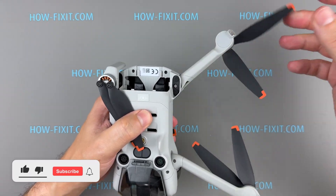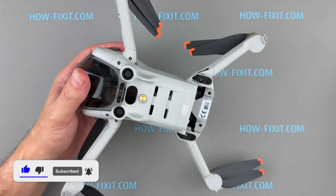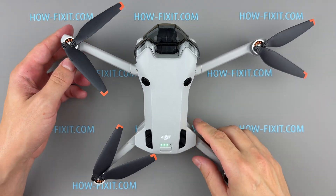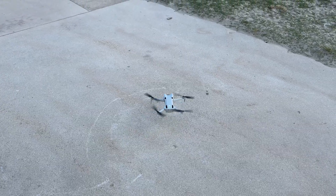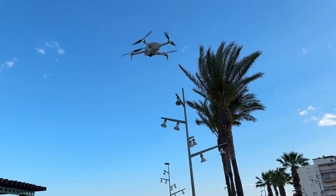If you found this guide helpful, give us a thumbs up and don't forget to subscribe for more drone repair tutorials. Visit our website for more tech insights and do-it-yourself guides. Remember, every tech challenge is an opportunity to learn and grow. You are watching HowFixit. Thanks for tuning in and have a safe flight.